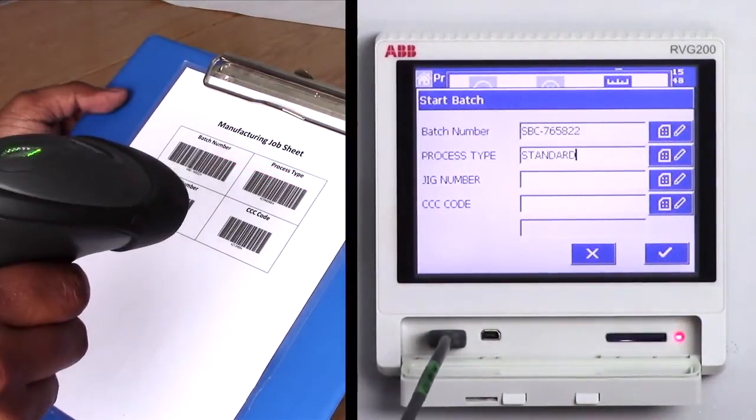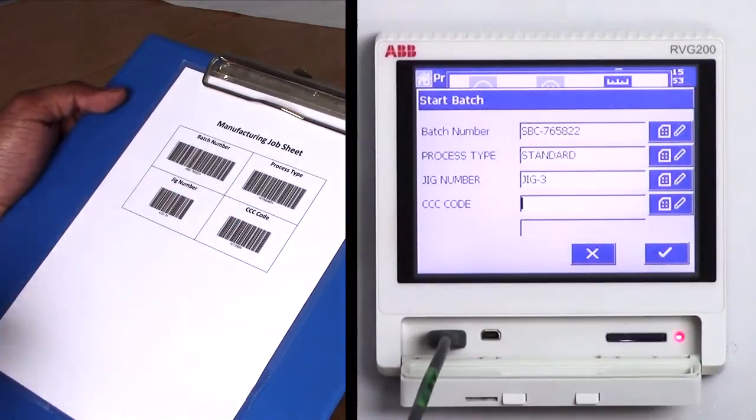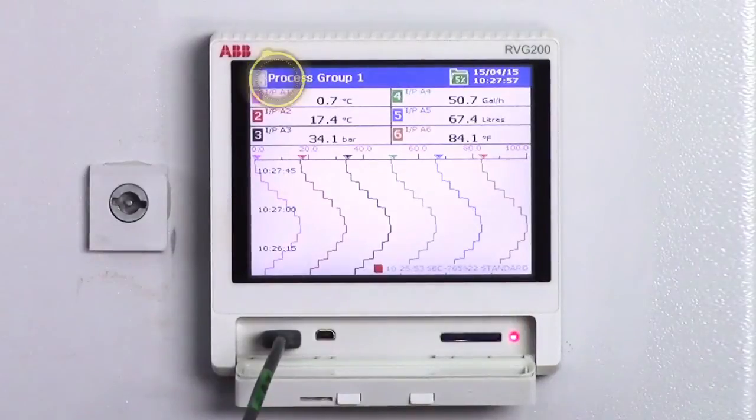Repeat the process for the rest of the text boxes. Once you have entered all the batch information, press the OK button and the batch process will start.